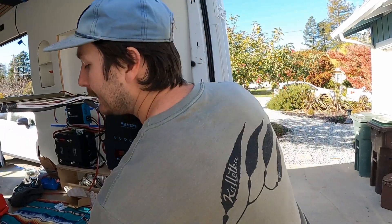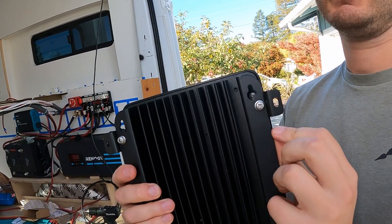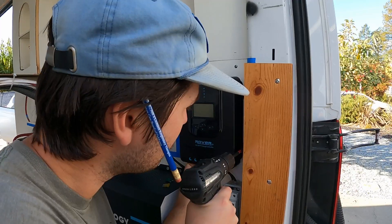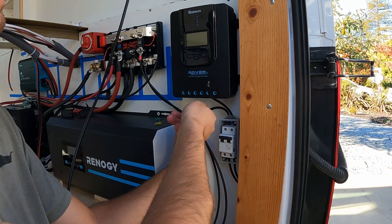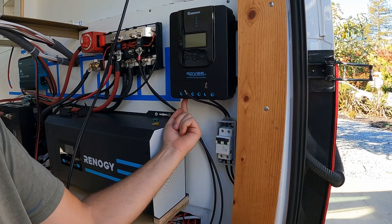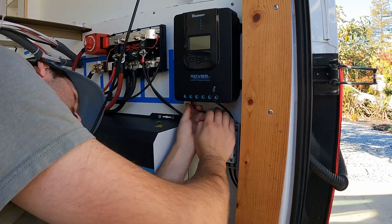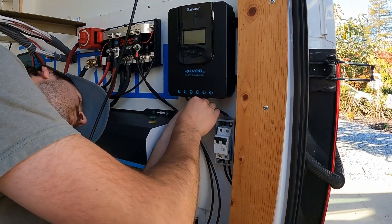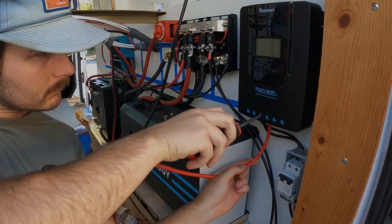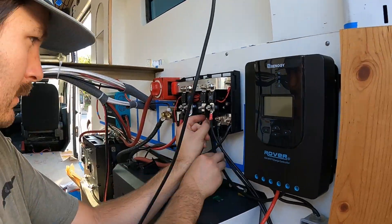Here we have our 40 amp MPPT from Renogy. It comes without these little tabs fixed to them, so we put those on, as I found it easier to mount. For this MPPT, the PV inputs are on the very left hand side, so my positive goes here and negative goes here. The wires that came with our solar kit are both black — you can use some red electrical tape or shrink wrap to mark the positive wire. Next, we connected the wires to our Lynx power in and fused them with a 40 amp fuse. Be sure to watch our electrical part one video to see how we modified the Lynx power in to hold fuses.